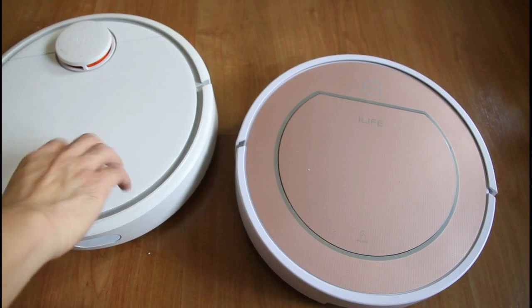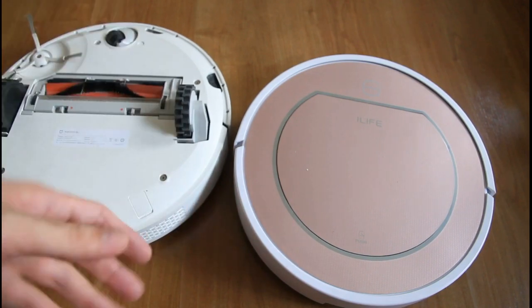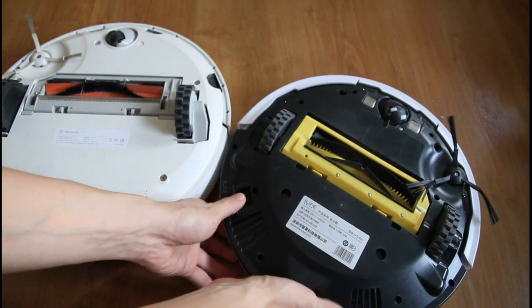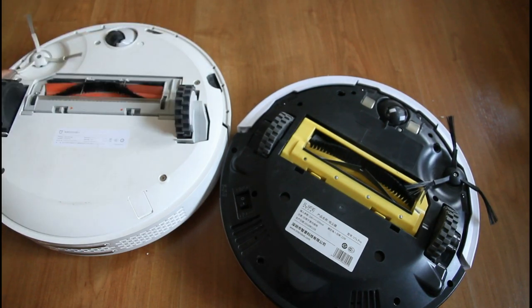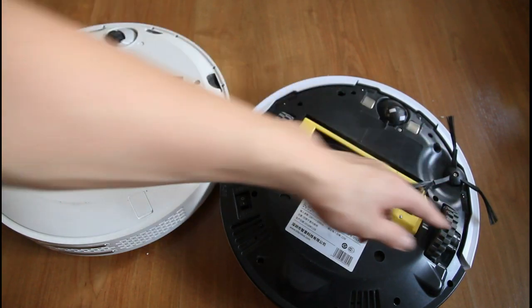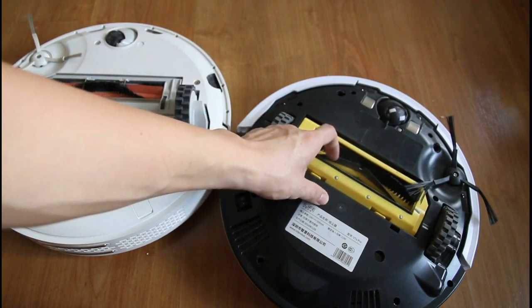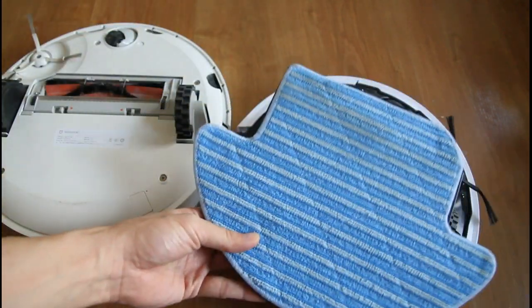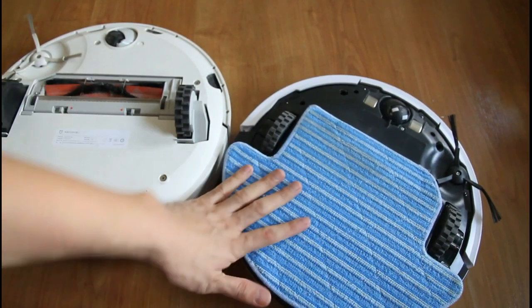If you look underneath here, let's compare how these robots look underneath. Both of them have similar layouts — this is a standard layout in most robot vacuums. It has a round shape, cliff sensors — four cliff sensors — and a bristled beater bar. The main difference is the iLife has a detachable mop that just clicks on here.